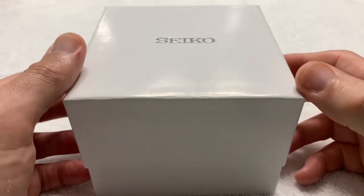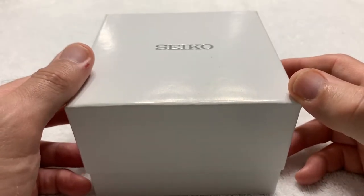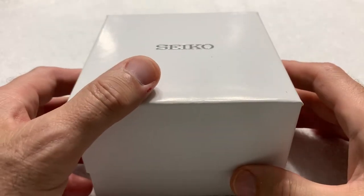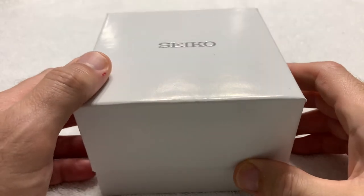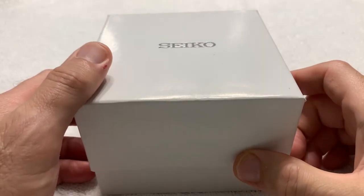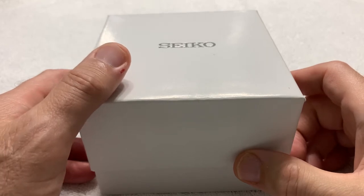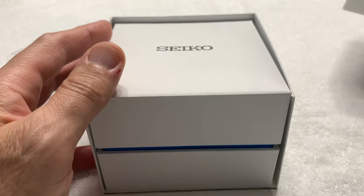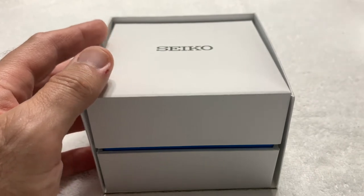It arrived a few days ago and I've been wearing it ever since. It really is a very nice watch. It is the Seiko SNE497 Solar Tuna. It is part of the Prospex line and I really like it.